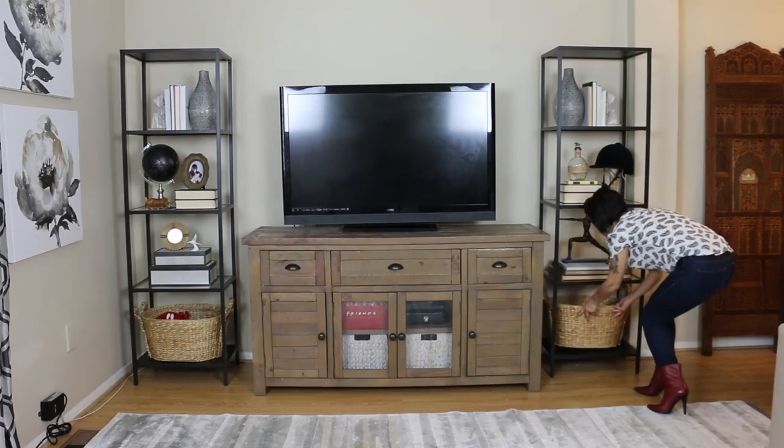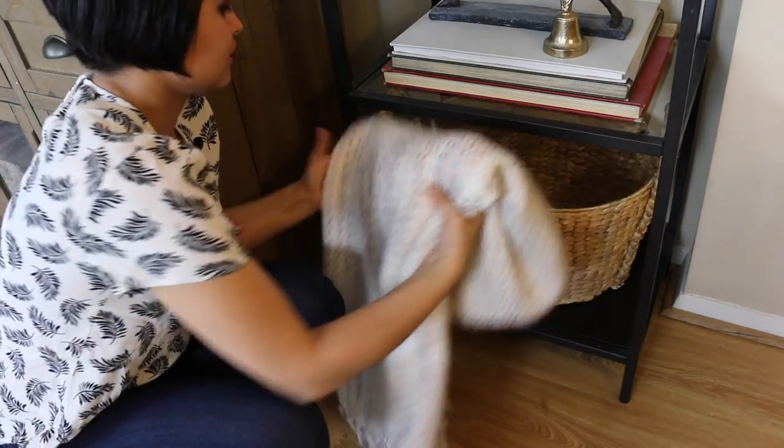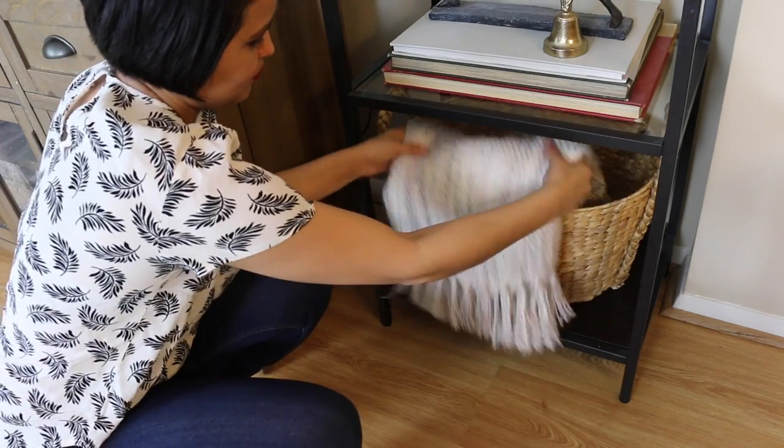I have these two matching baskets — one of them is housing my kids' toys. X-Men, anybody? This other basket is just being used to store some blankets and pillows for movie night. I'm going to bring everything up to the top because that's just the way we do things here.